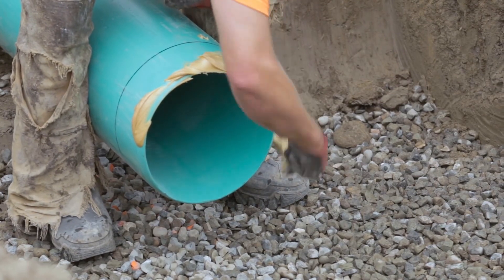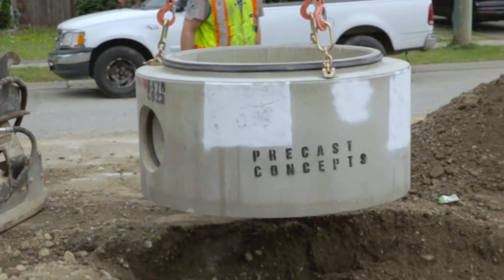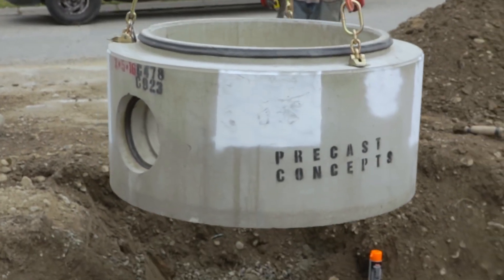As the base is being lowered into position, lubricate both the end of the downstream pipe as well as the outlet of the base that will connect with the downstream pipe.